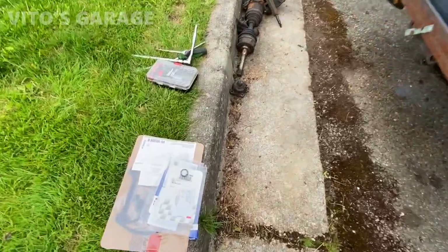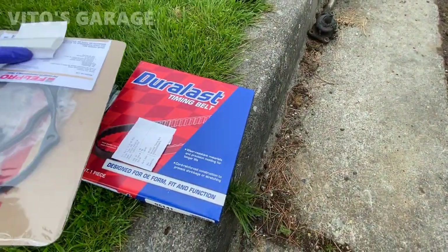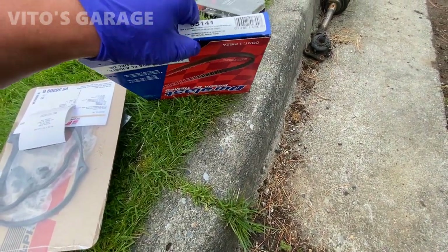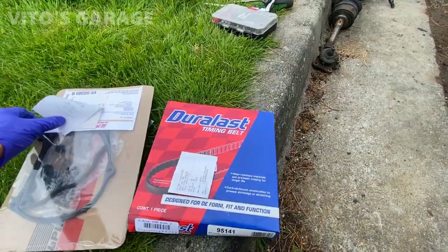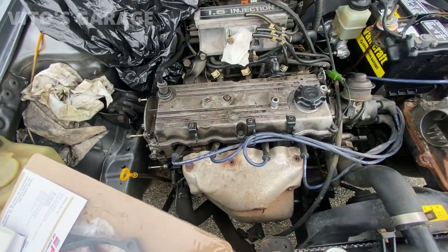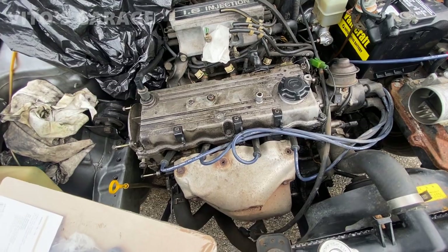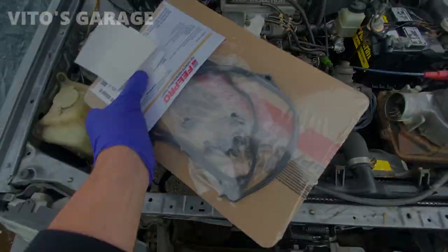We've got more new parts — valve cover gasket, timing belt. I think it's Deco brand from AutoZone, but it's a good one. I'm going to change the valve cover gasket — it's pretty bad as you can see. Going to take it off, clean it, and install the new one. It's going to be really quick.